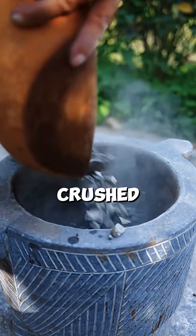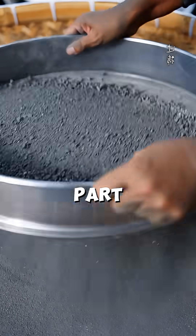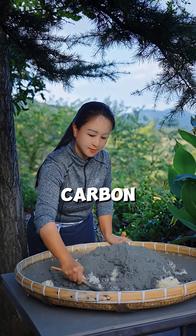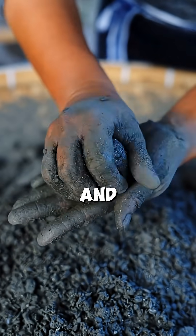It has to be crushed into a fine powder and sifted. But here is the genius part: she mixes the ore dust with sticky cooked rice. This acts as a binder to hold the dust together and adds carbon for the chemical reaction. She forms them into ore balls and lets them dry.